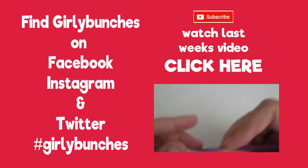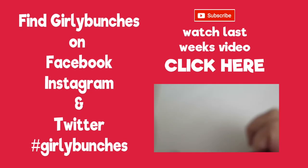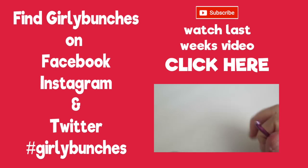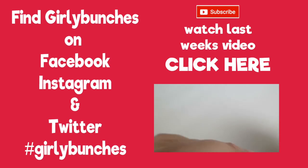Hi everyone, it's Olivia from Girly Bunches and in this week's video I'm going to have a slightly different type of video — I'm going to chat through a very common question that I'm asked.